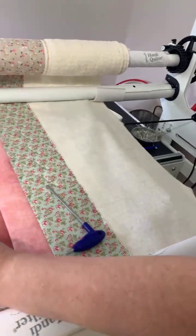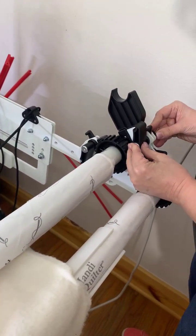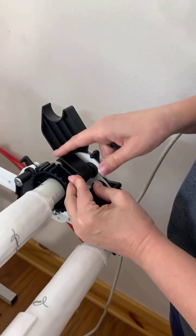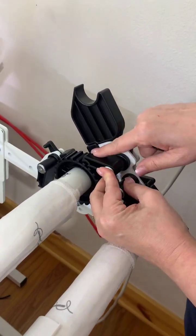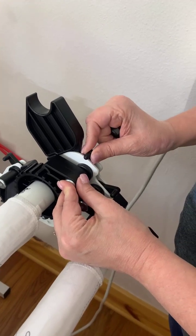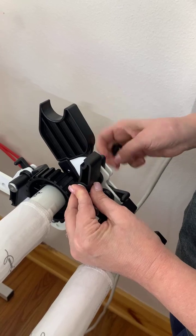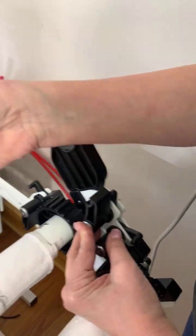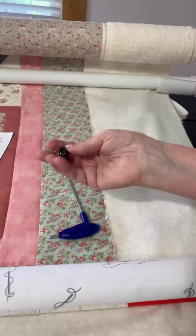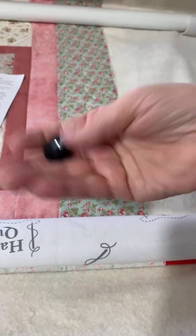The reason you use the longer bolt is that you still have to go through your lock that locks your pole into place and through the center, which holds the little peg that keeps your lock from flopping around.